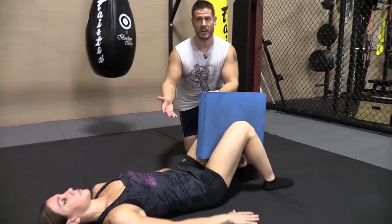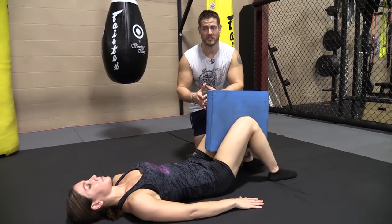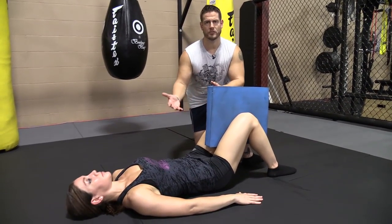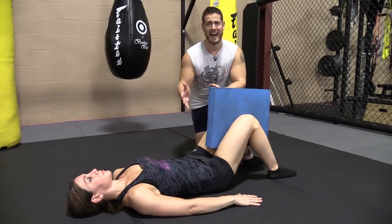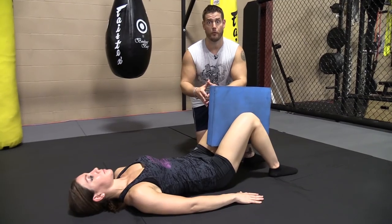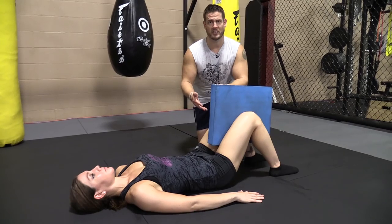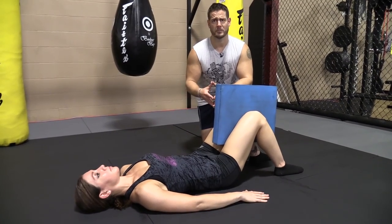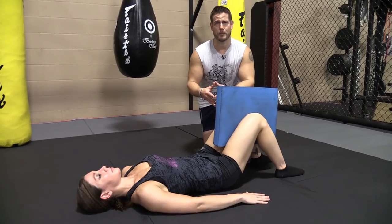And what that muscle does is a numerous amount of things for us. So by letting that muscle just relax and letting the tension out, it's going to do so much for us in our ability to perform in the gym. I hope this was very helpful to you. Do this for several minutes at a time — just find a spot on the floor at home or at the gym and you'll get a lot out of this, I promise you.